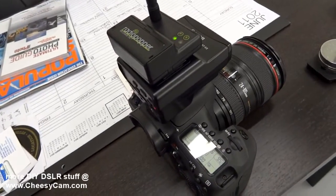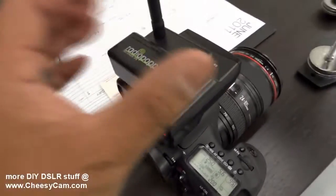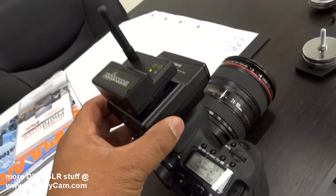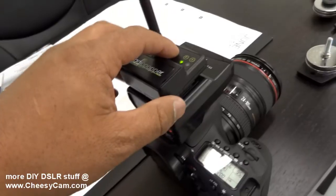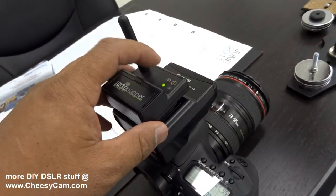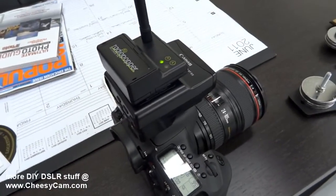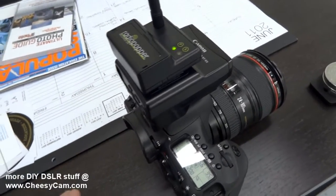Alright, so just to check the compatibility of the Radio Popper PX — this is mounted on a STE2 here — and to see if the radio poppers are compatible with the Yongnuo flash, since they work off the same Canon infrared.